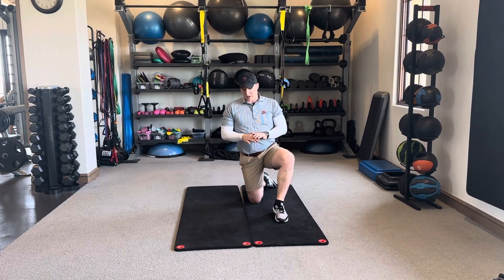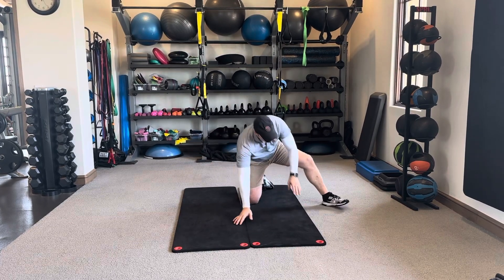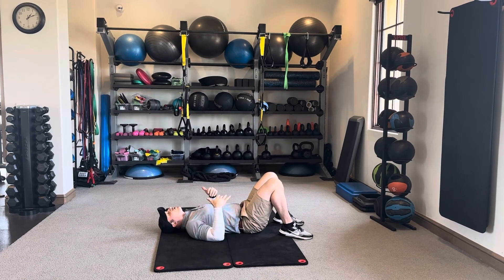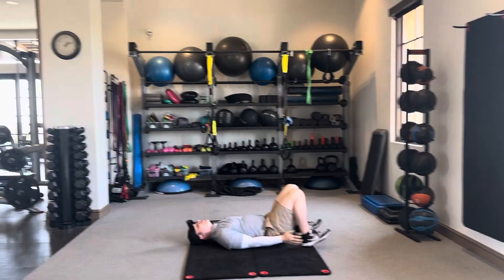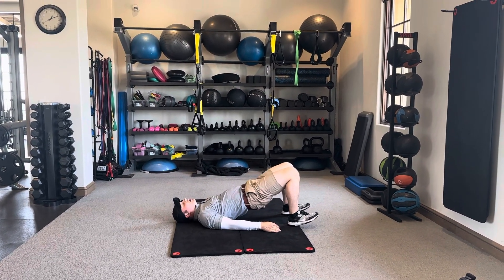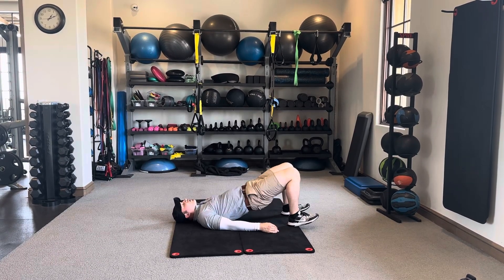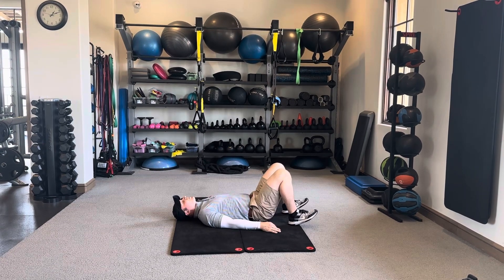This sequence of exercises is done on the back, so you will position yourself here and get yourself comfortable. The first one is just a hip bridge — you're going to plant your heels into the ground, lift your toes off the ground, and lift your hips off the ground. This is exercise one, hip bridge.